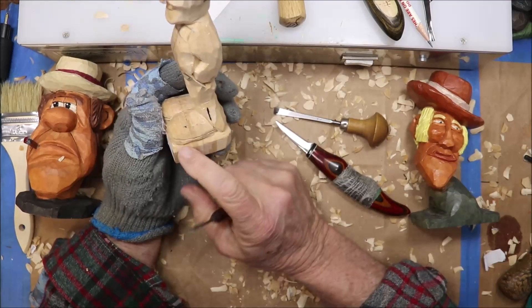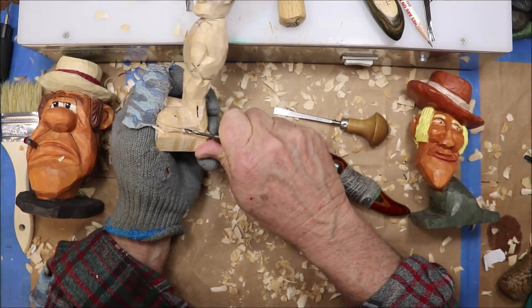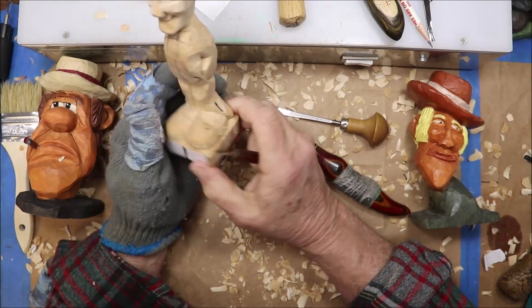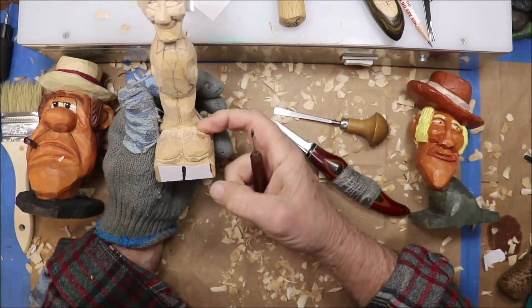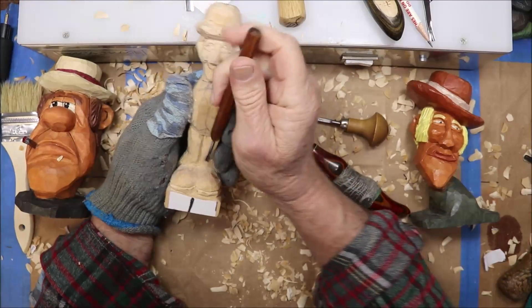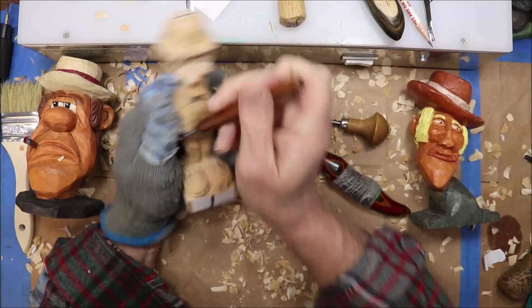So you've got a little sole going on around there. When you paint it you can paint that sole a different color than the shoe. That one shoe is still a little high but it's not that important — try to level those shoes out so they look about the same.